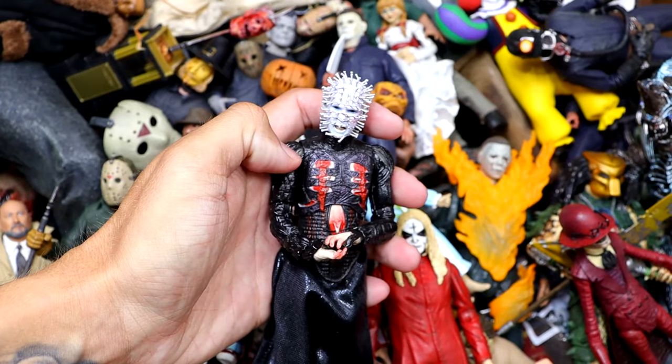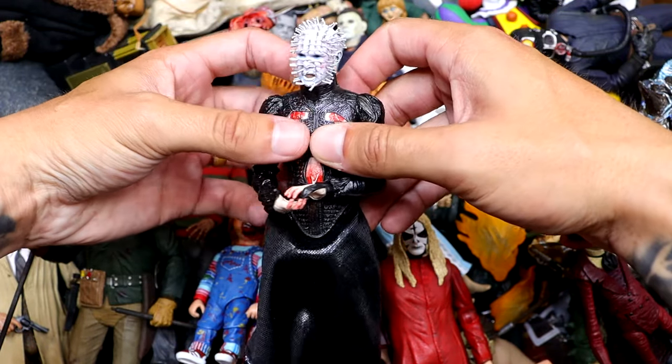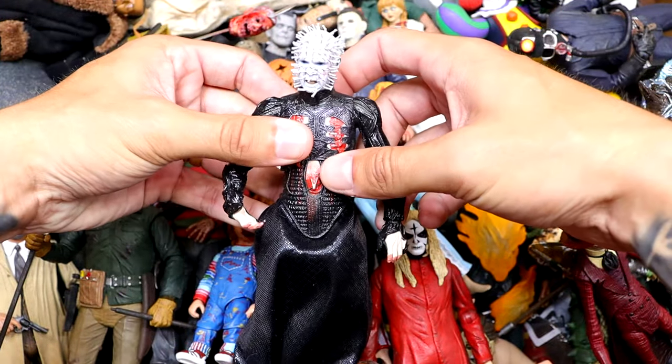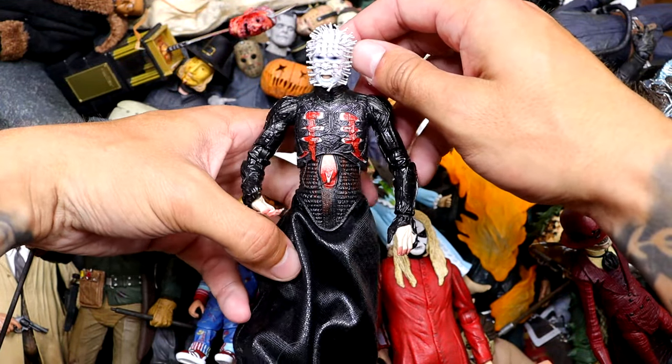We also have a Pinhead from Hellraiser, and this is another one of those really detailed figures. Great job on the nails in the face and everything. Got some blood splattering going on. Some of these figures are damaged from our different horror action figure series over the years, but it's still a classic.